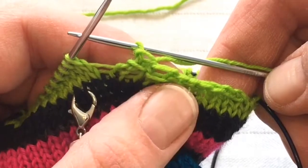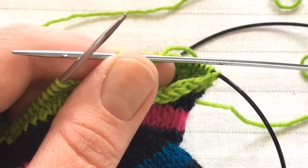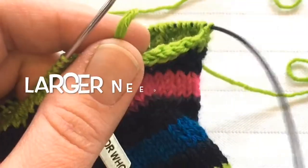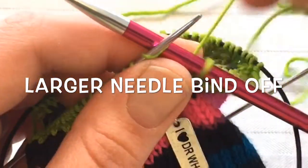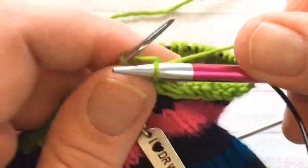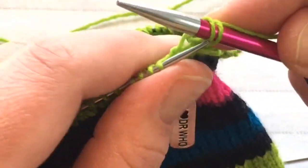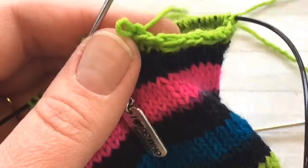Instead of doing a yarn over bind off, may I suggest that you simply go up a few needle sizes and knit the stitches as you normally would. I went up several — I would say go up two or three needle sizes and just do this to give you a point of comparison.